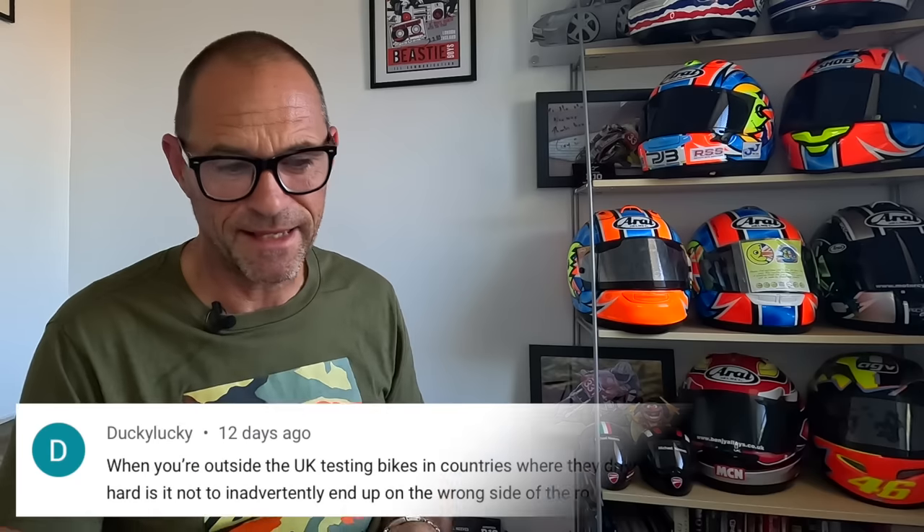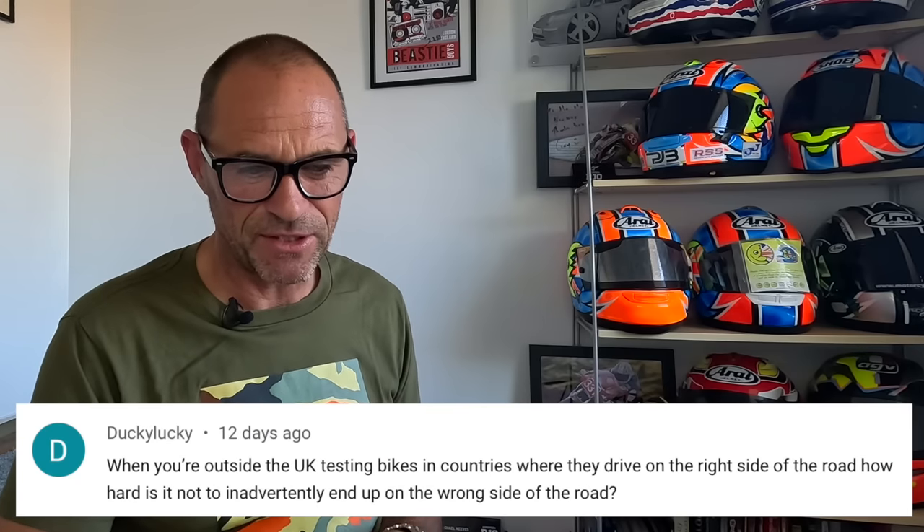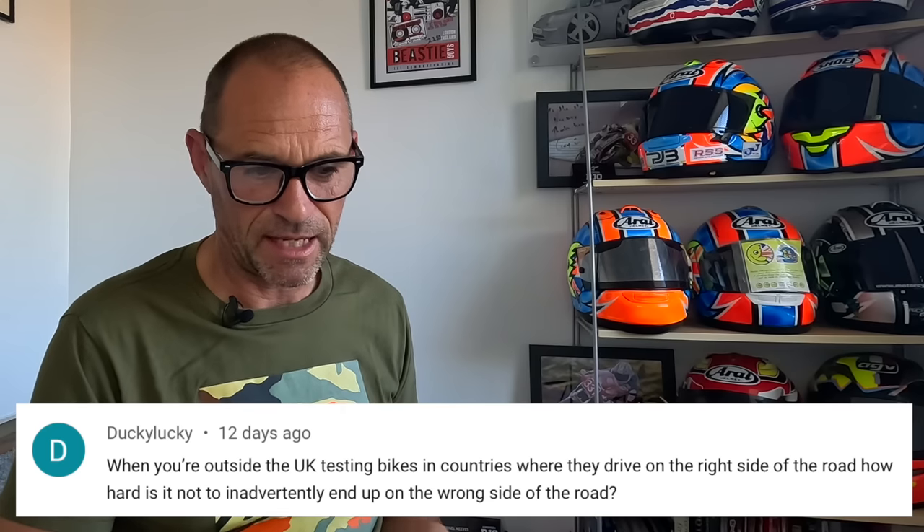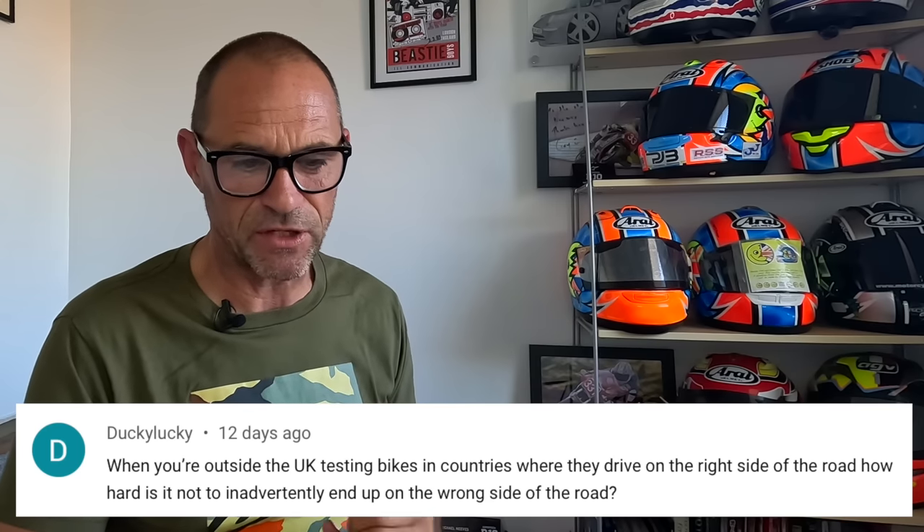The next one is from Ducky Lucky. When you're outside the UK testing bikes in countries where they drive on the right side of the road, how hard is it not to inadvertently end up on the wrong side of the road? Well, thanks very much for your question, Ducky Lucky. Most of the time, for some reason, you don't get confused. There's no clue on a motorbike that you should drive on a certain side of the road, like there is in a car.